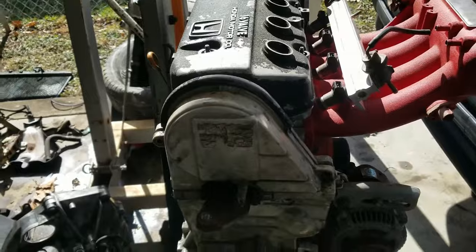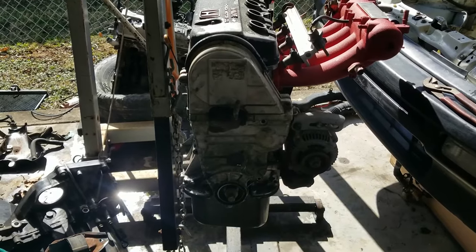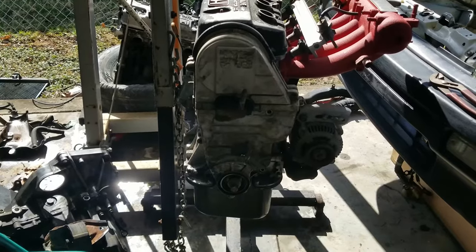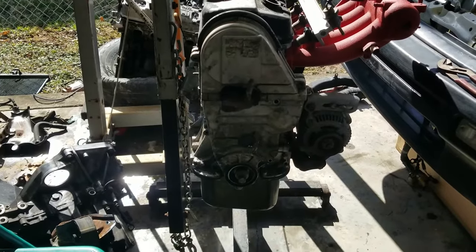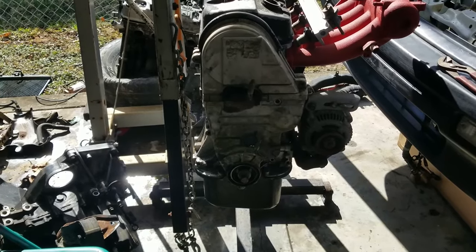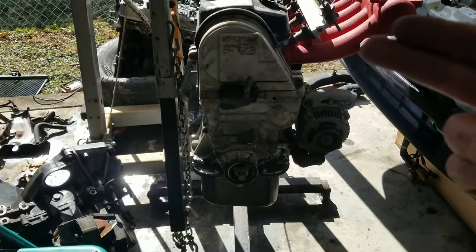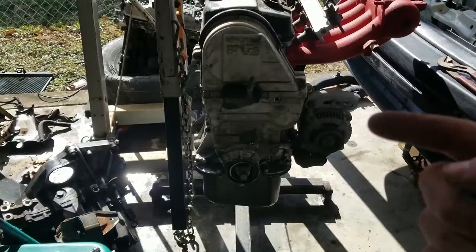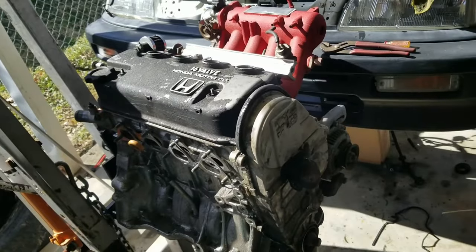As you can see, the engine is out of the car. This tutorial applies to all single cams — whether you have a VTEC, non-VTEC, D15, or D16. The F-series is a little different because it has balancing rods, so we're going to say this tutorial is specifically for D15s and D16s, single cam, VTEC or non-VTEC — it's all the same.